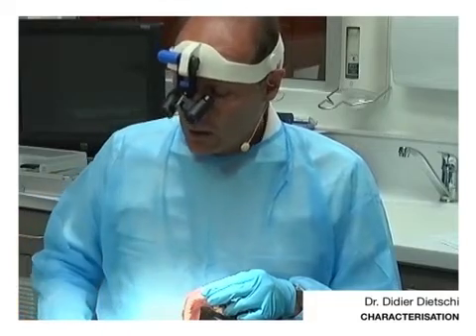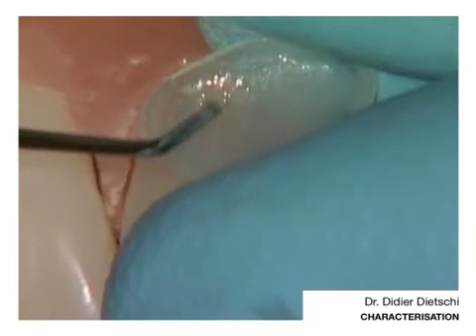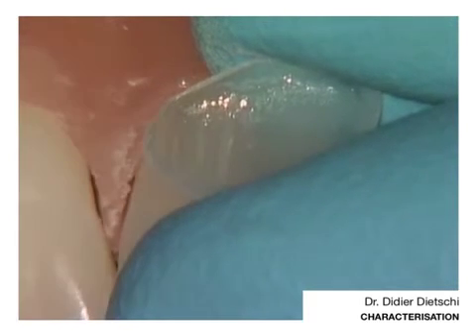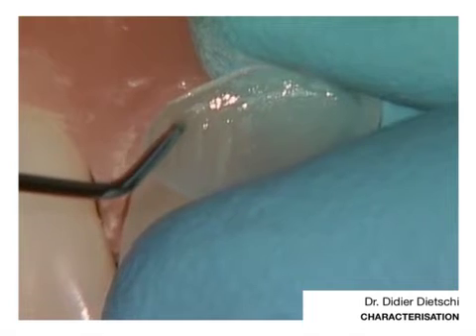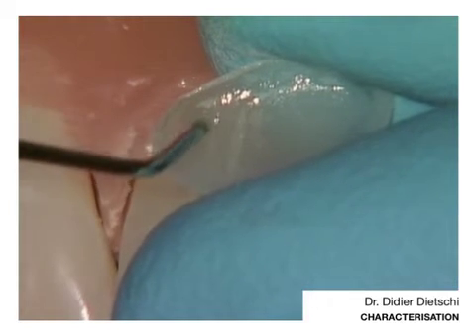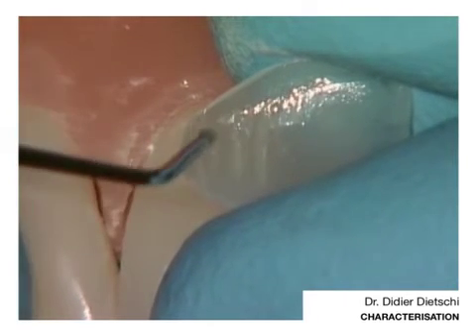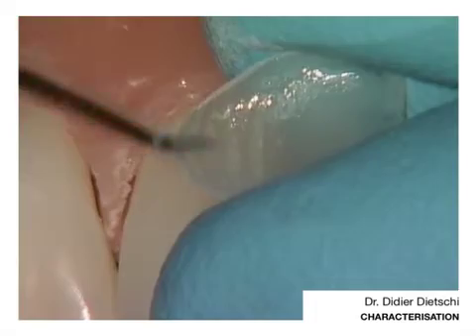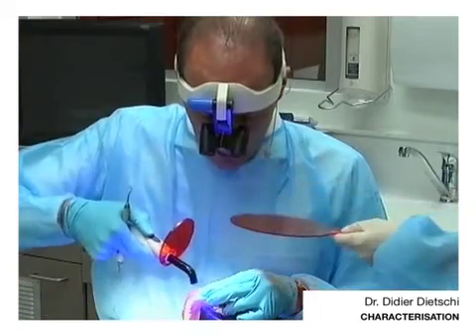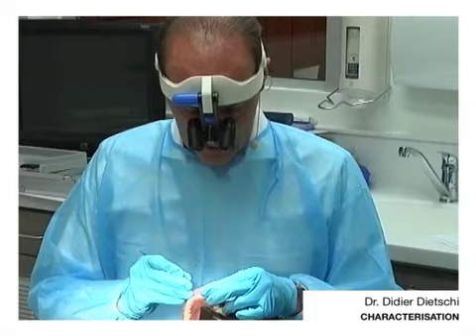I will turn the veneer to take a little bit of white. I am not saying that there is something to do on each case — absolutely not. We can polymerize. And now a little bit of yellow to get a little bit more chroma, but this I will probably reduce a little bit.